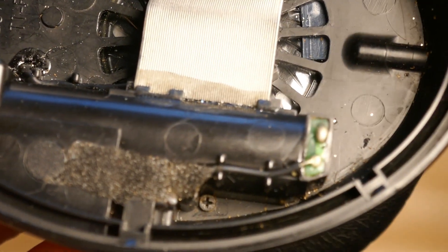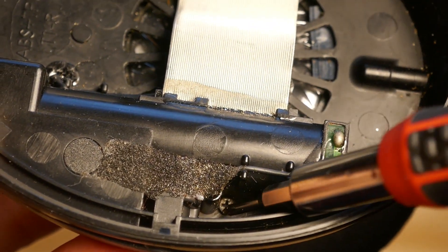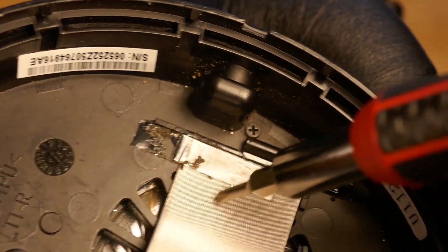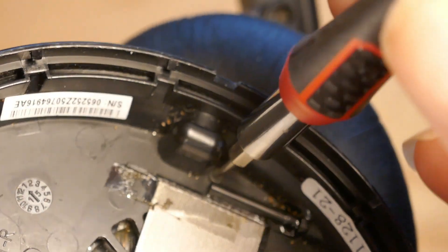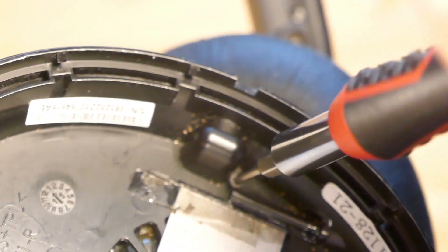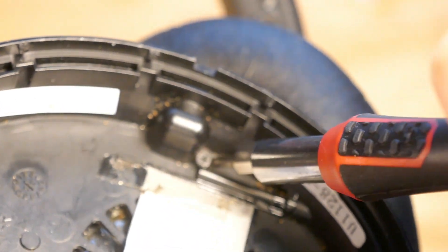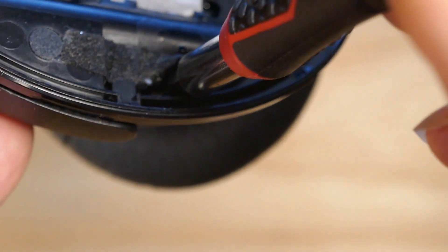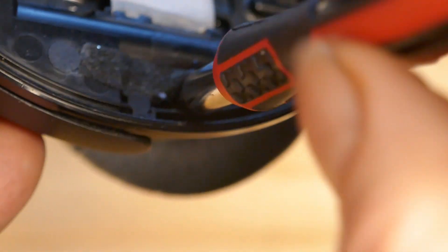To do it right, you have to remove two screws. There's one down here on one side and another small screw on the other side. We're going to take those out. Here's one — and here's the other one. It's pretty small, so don't lose it once you get it out.